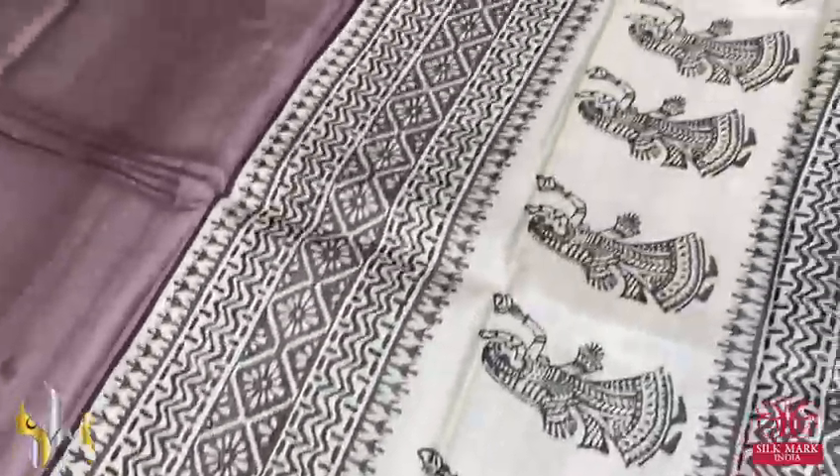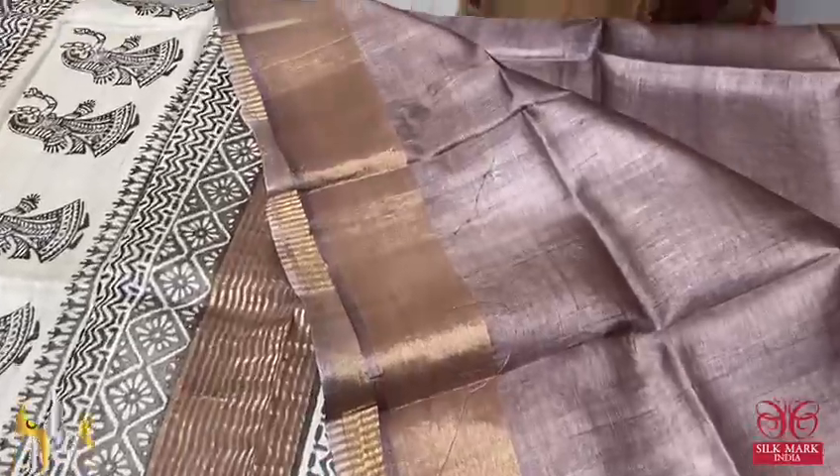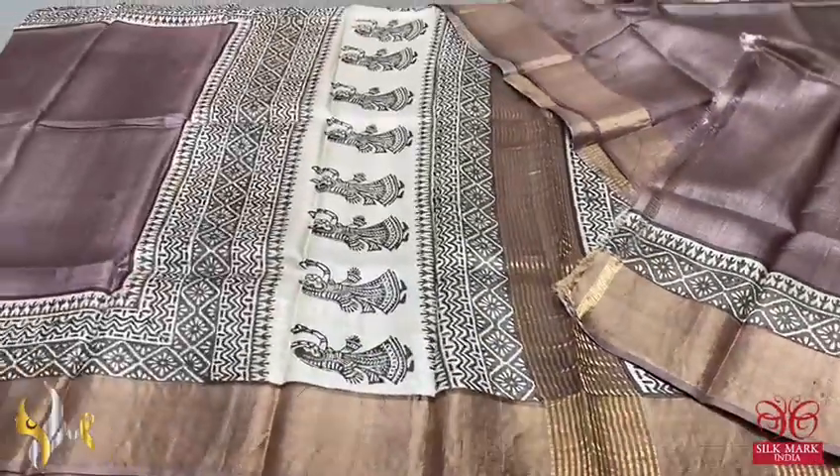Here we have a very elegant dancing dolls design, also in a cream base with brown, and we have the same running color for the blouse fabric. A very different saree in a very pastel combination color, and it comes with open silk.